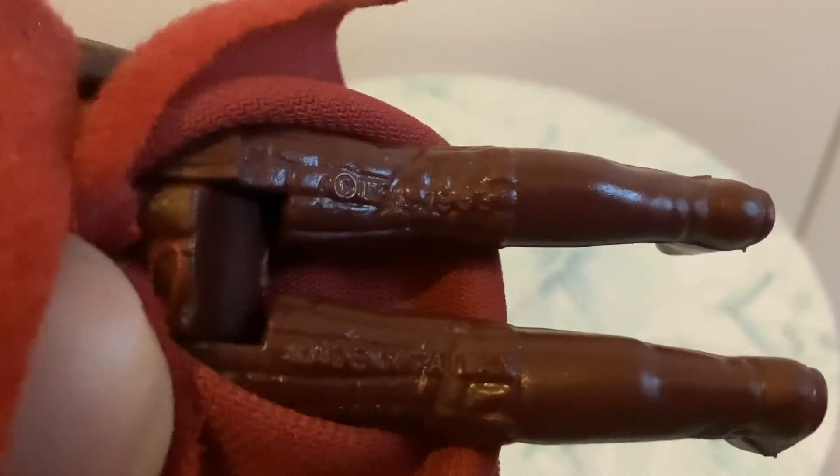They're this dark maroon red colour, as you can see, and it looks really cool — it's a striking figure. We have the copyright stamp there. It says LFL 1983 on there, and made in Taiwan. So this one was made in Taiwan; the other one was made in Hong Kong, which is interesting. There were loads of different factories pumping these out at the time.